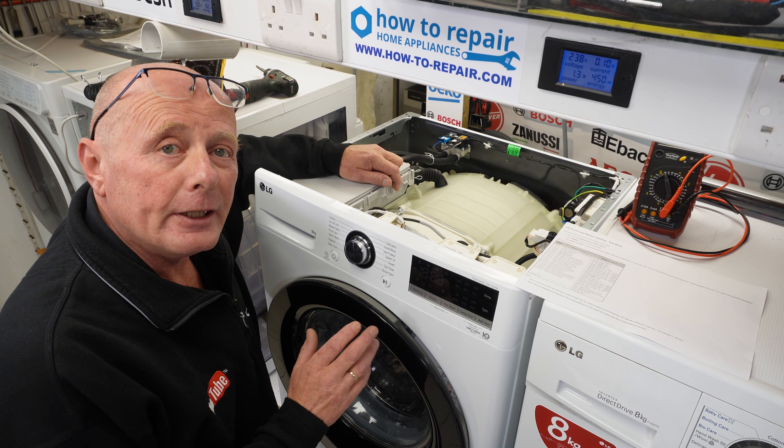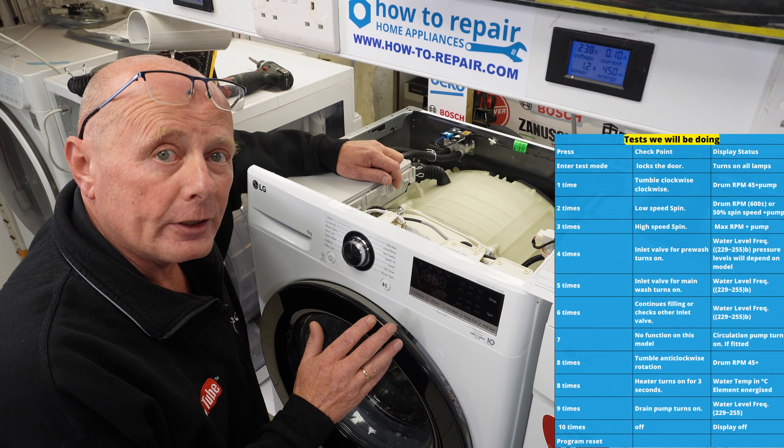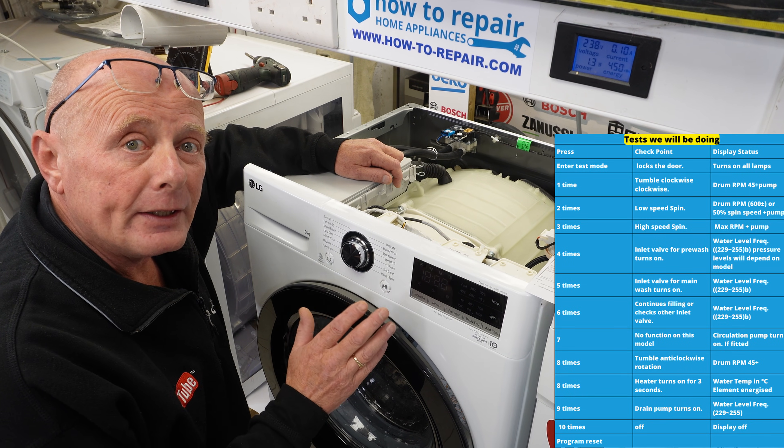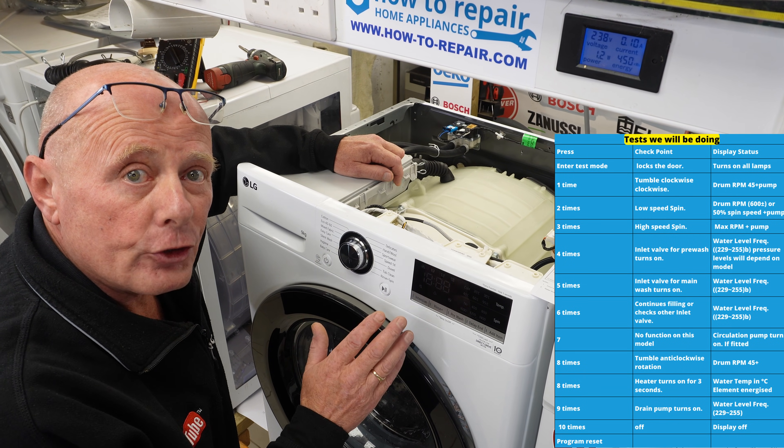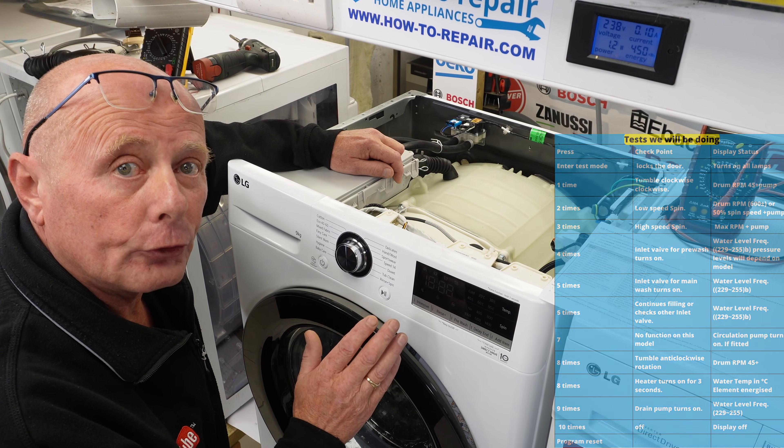Hi, welcome to How to Repair. This video is on self-test diagnostic mode on LG's new washing machines. This is from 2020 onwards and I'll be going through all the test procedure and also explaining what you should be looking for if you're trying to find faults with your machine.